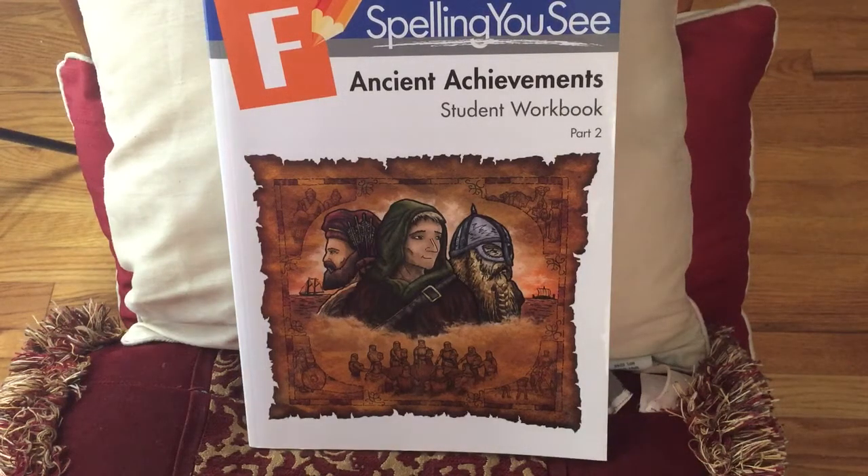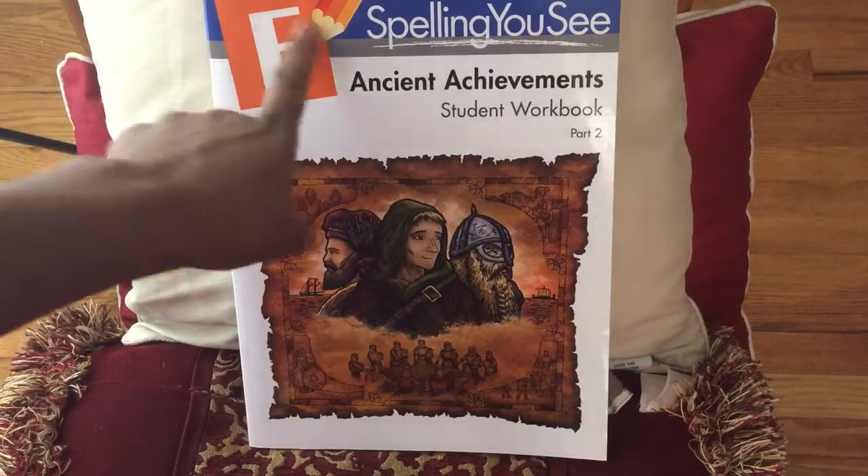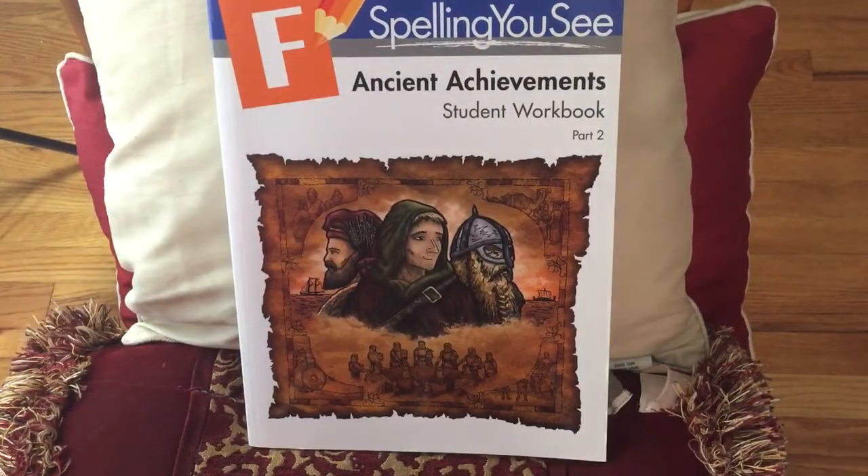Hello, and this is Tina. Welcome to Lakeshore Academy. Today, I am going to show you the inside contents of Spelling U, because they have A through G, if I'm not mistaken, and each level gets a little bit more advanced.